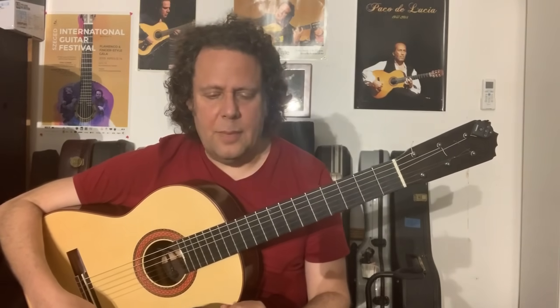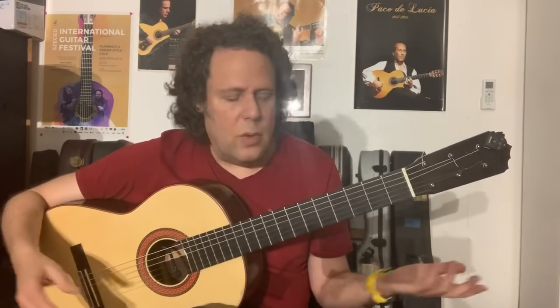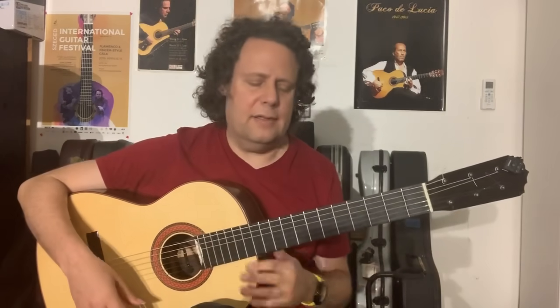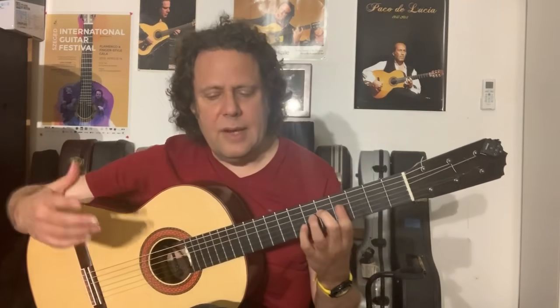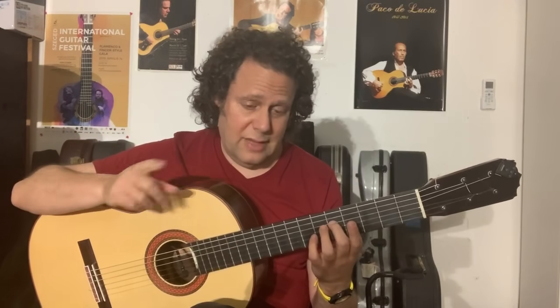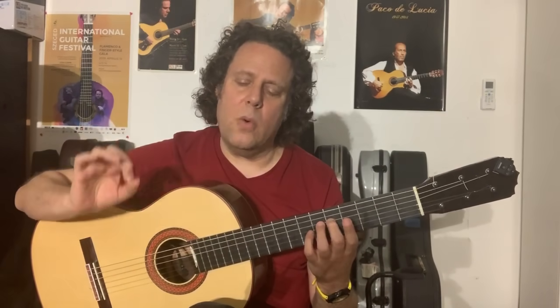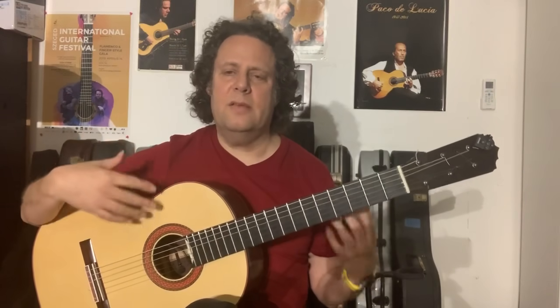Two little tricks to help relax. I remember once I saw a teacher say 'relax your hand,' and the student didn't know what the teacher wanted. The way to relax — two things. Number one: play very slowly. And number two, equally as important: play very softly, very quietly. And if you do those two things, it's practically impossible to be tense.